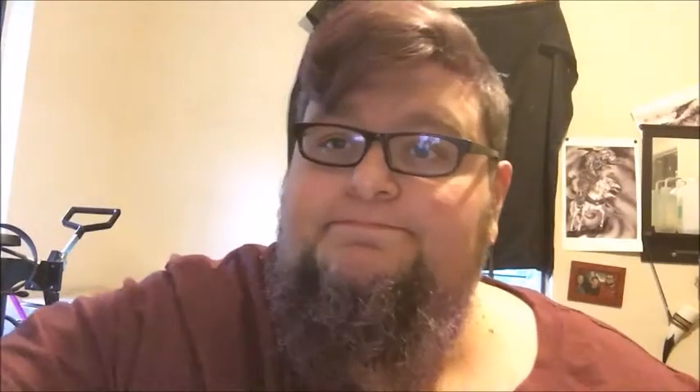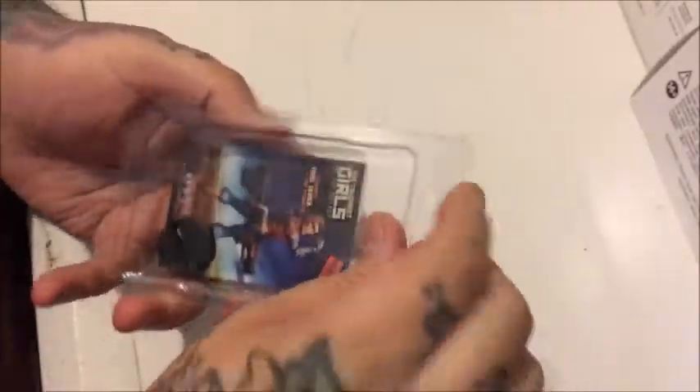Let's go table down and check this out, get a good look at it real quick. So here we are, table down. We have our lovely Rosie the Riveter package — I already opened it up and pulled her out. It's a blister pack.